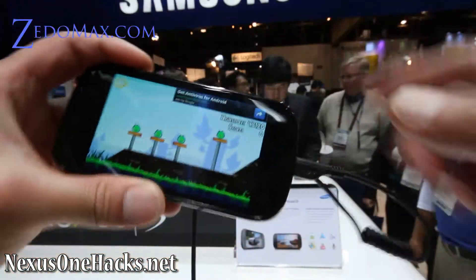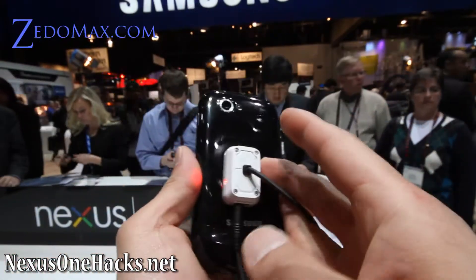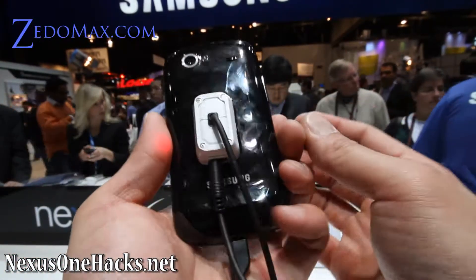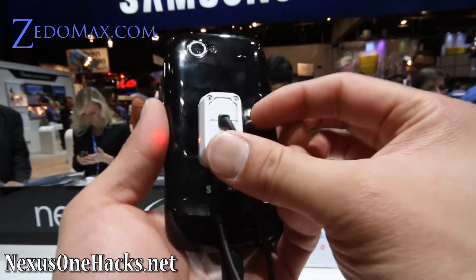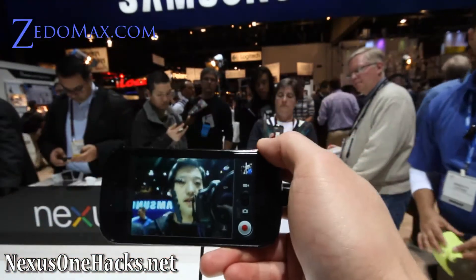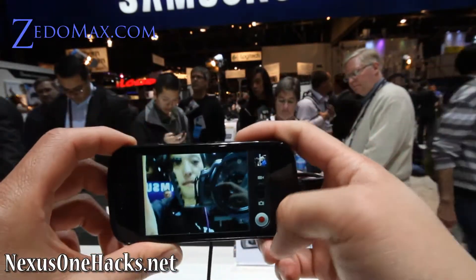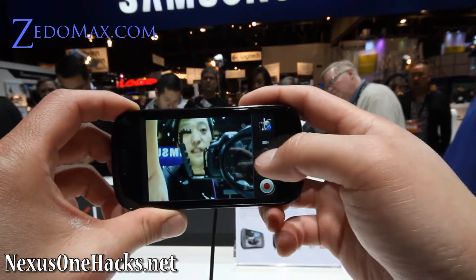It's a good thing because you can get it on T-Mobile and you can just switch out your SIM cards. By the way, it can do a front-facing camera and the back camera, and the quality is amazing.